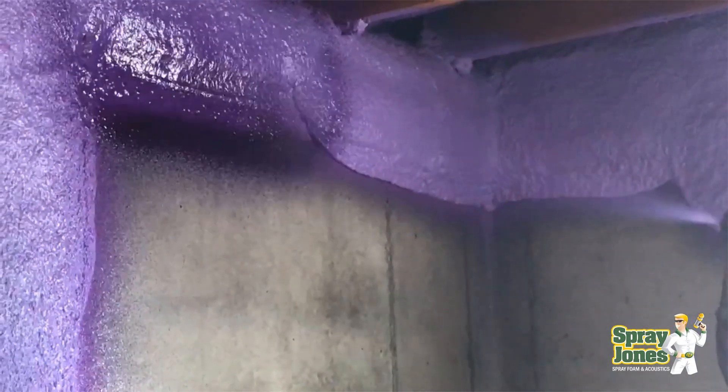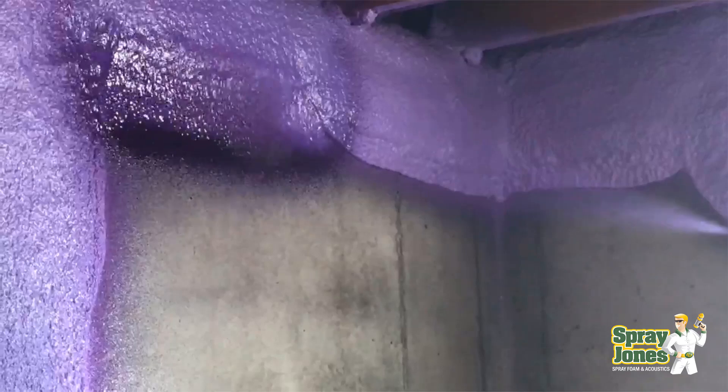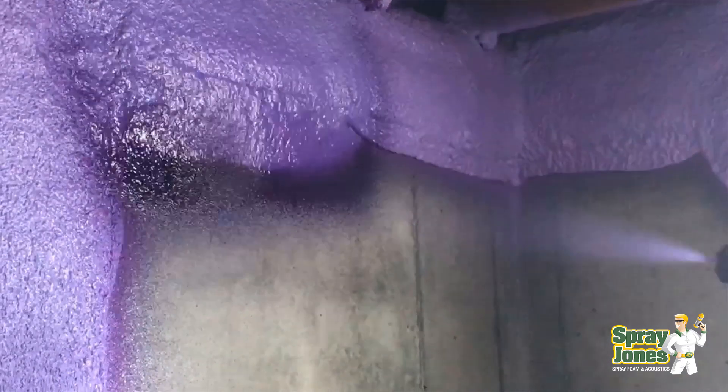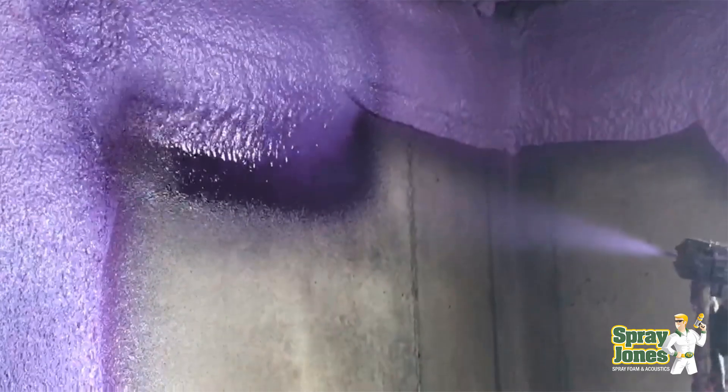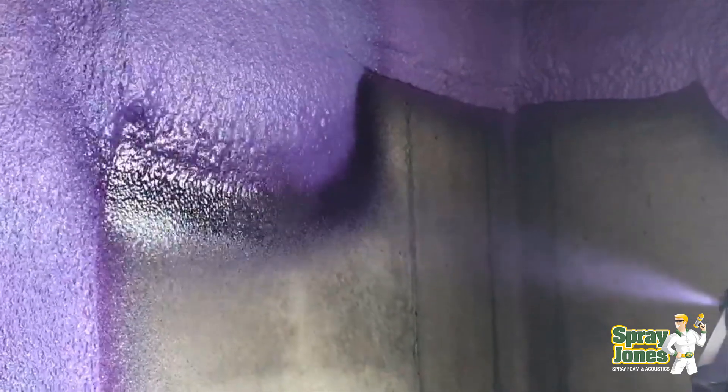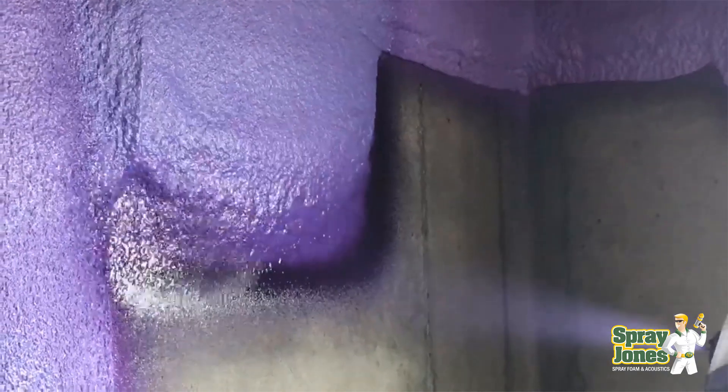Hello everyone, Mike with SprayJones. I'm going to come to you with a video on a topic about how much spray foam is needed to stop condensation. In all the videos that we've done, we just haven't really got at how simple this question is to answer, so we'll take a look at it.